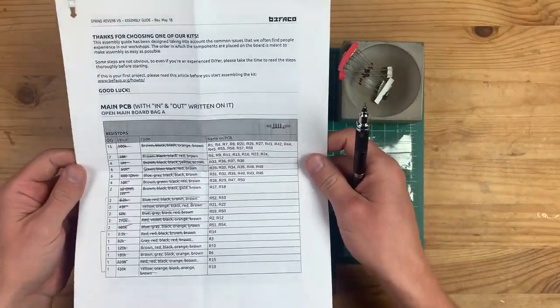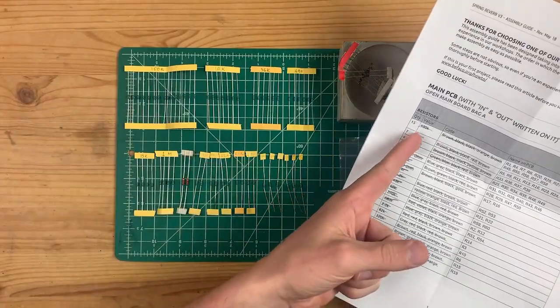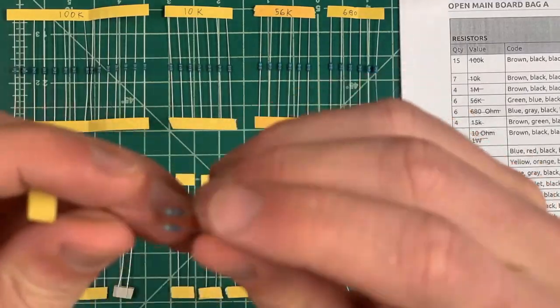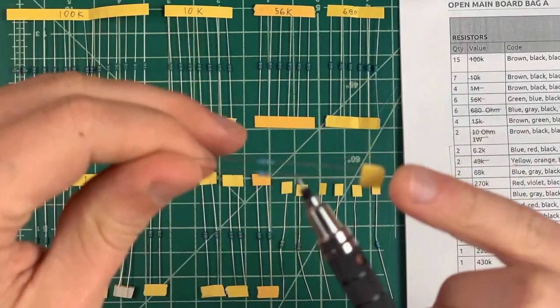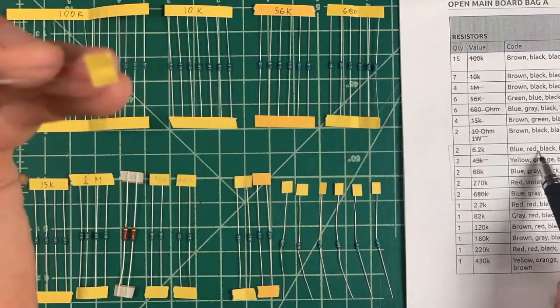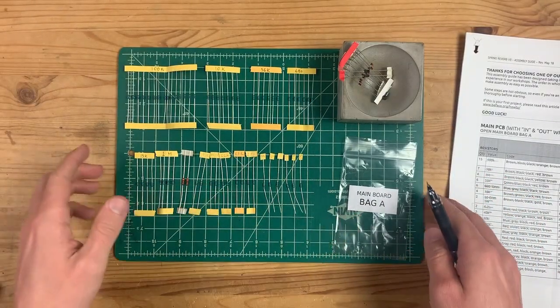I sorted the resistors and organized them by quantity, which helped me decipher and label them all. After doing that I really recommend taking this very carefully because the colors are super similar — some of these rows are only off by one color. By the way, this is half of the components on the control board — I'm soldering in the resistors right now.